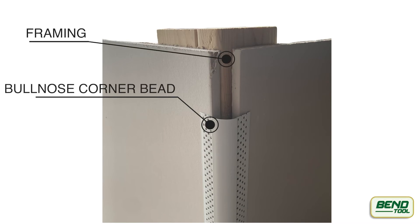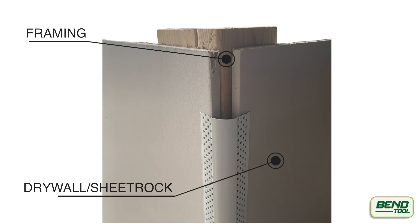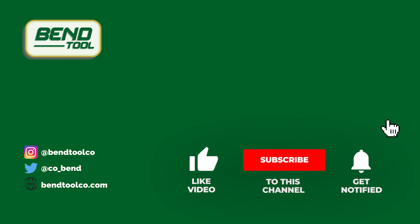Behind the scenes, it's not much different. You have the bullnose corner bead, the framing, and the drywall or sheetrock.